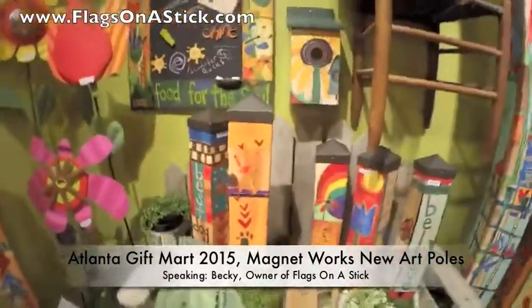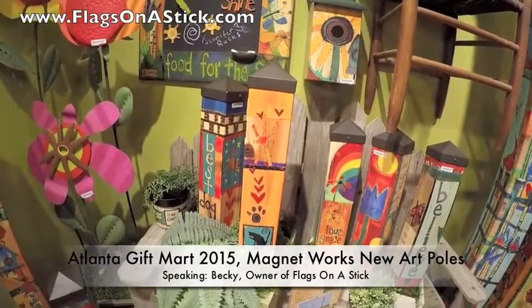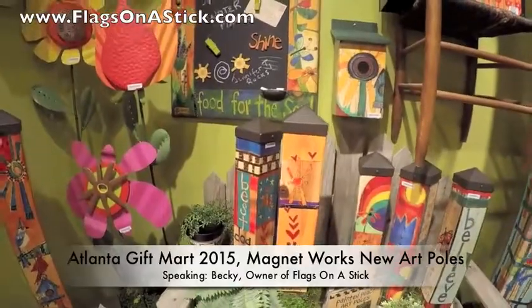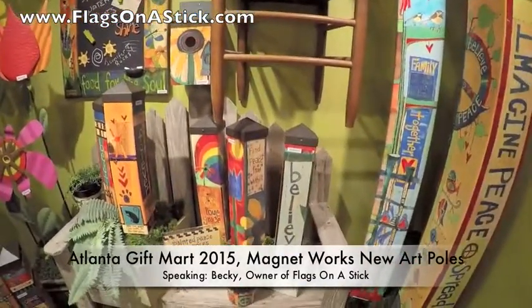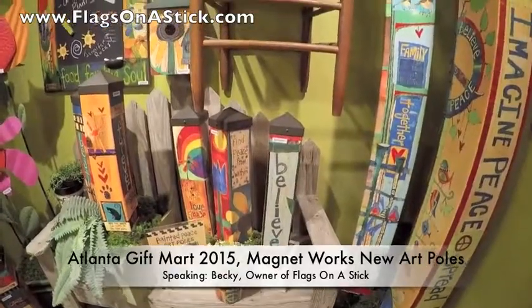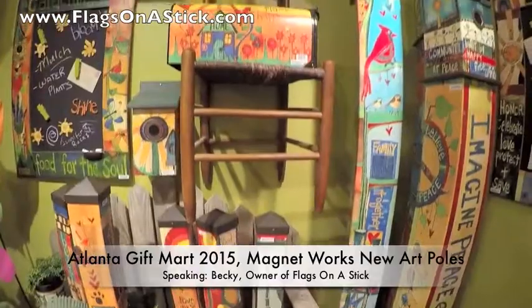These two are a dog memorial for your cat or your dog. There's kind of noisy in here — this is a very busy and exciting place to be right now, with lots of people here looking at the brand new garden decor for 2015.